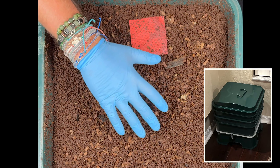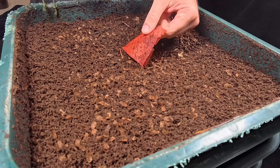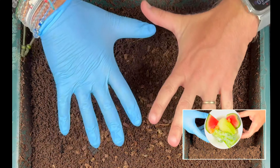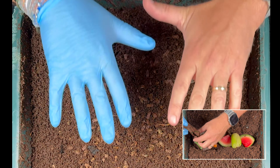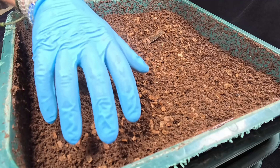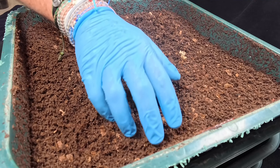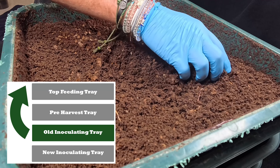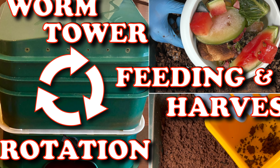We're here at my indoor Verming Hut worm tower, and today we're going to talk about how often you should feed your worm bin. It also helps to talk about how much you should feed your worm bin. And we're also going to set up for the last feeding in this tray before we rotate, which I do just a little bit differently than all my other feedings.